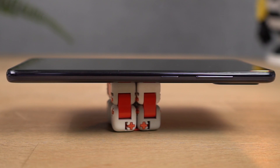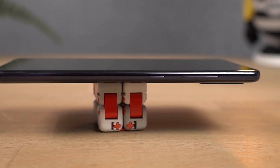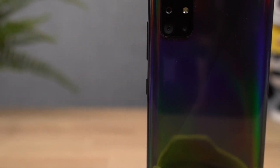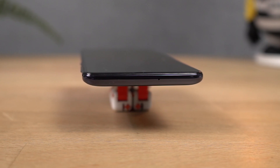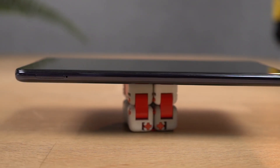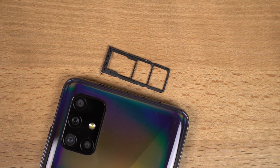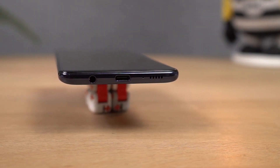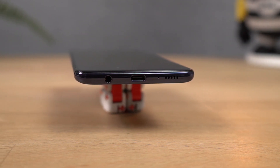On the right side it has the power and volume buttons — they seem to be made of plastic, but they are sufficiently elevated and have a nice clicky feel. At the top it has just a secondary microphone for noise cancellation. On the left side it has a SIM card tray housing two nano SIM slots along with a dedicated SD card slot. At the bottom we have the 3.5mm audio jack, USB Type-C charging port, primary microphone, and the speaker grill.